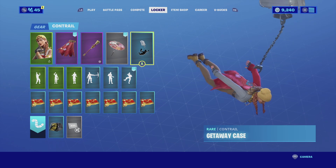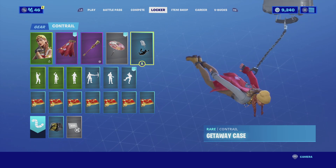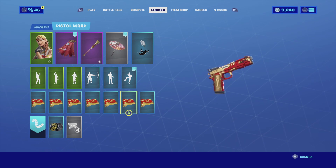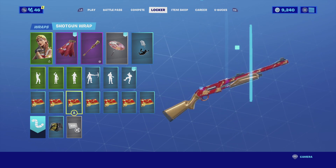For the contrail I'm going with the Getaway Case. The Getaway Case is basically just a case on your wrist - as you're descending to the battlefield it floats with you, so it matches really well with the theme of the skin. For the wrap I'm going with the Golden Clouds. The Golden Clouds is a gold with red wrap - it matches really well with the harvesting tool and the skin.